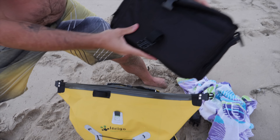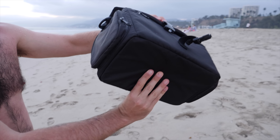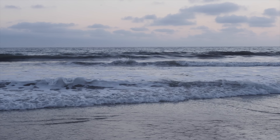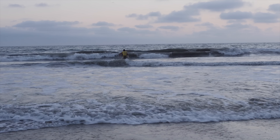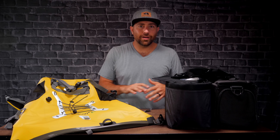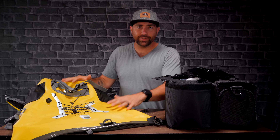Look at this — there's not a speck of water in there. No water at all. That's amazing. So hands down, any water sport, I am taking this bag. I don't have to worry — I can pack all my gear in here and I know it's gonna stay dry.